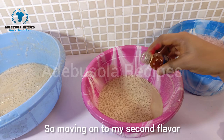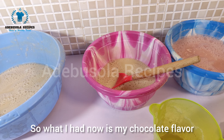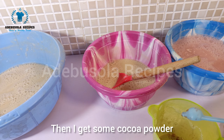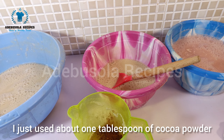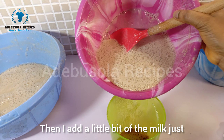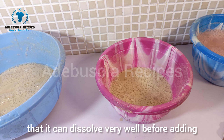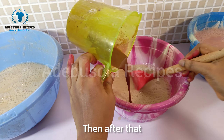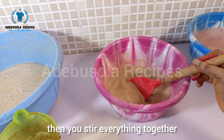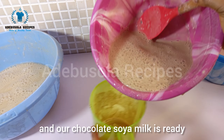Moving on to the second flavor — chocolate. I add some chocolate flavor, then about one tablespoon of cocoa powder. I dissolve the cocoa powder in a little bit of the milk first so it mixes well, then pour the cocoa mixture into the rest of the soya milk, stir everything together, and the chocolate soya milk is ready.